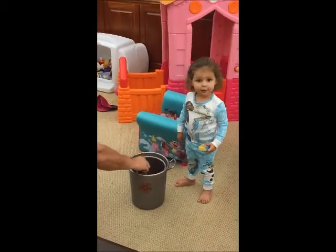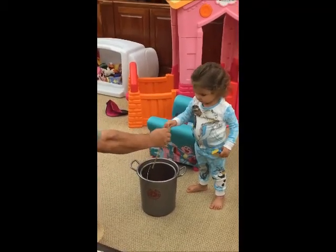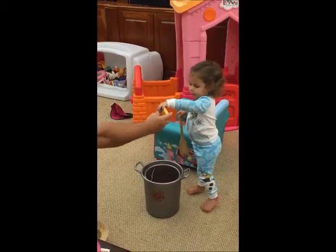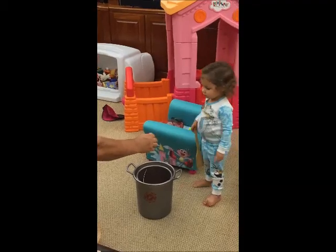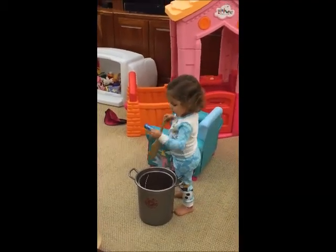I thought we were doing — he's stirring now. I thought we were putting some. All right. Can I add a little with some?